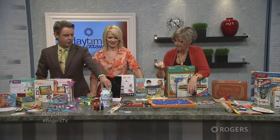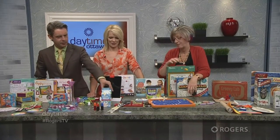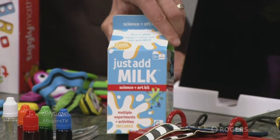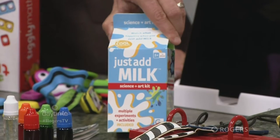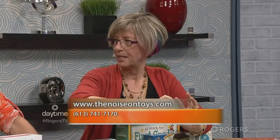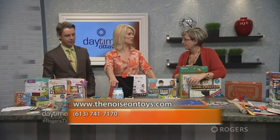Let's talk about Just Add Milk. It's a science and art kit that uses milk as the basis. There are surface tension experiments — you put milk down, add little drops of food coloring, then add soap. It comes with paper so you can lay it down and make a marbleized piece of artwork. They also work with the protein in the milk — casein — to make glue, or a sort of plastic modeling compound that dries hard. All sorts of experiments, all with milk at the basis. And it's totally safe since it's all food.